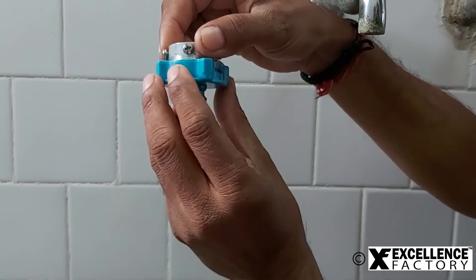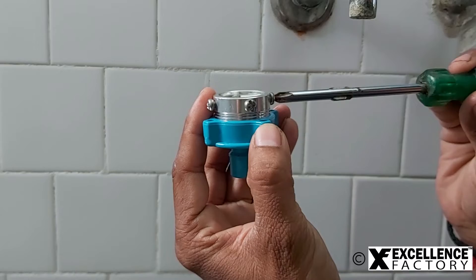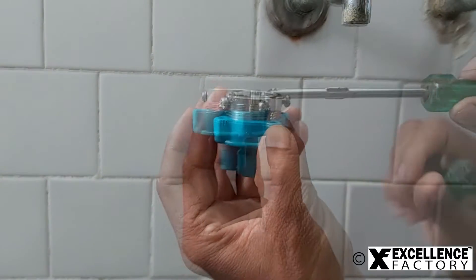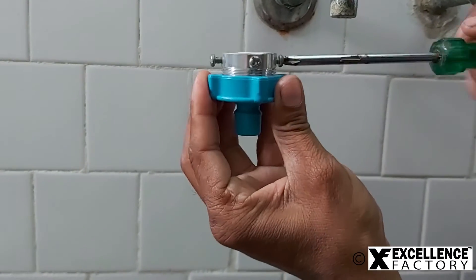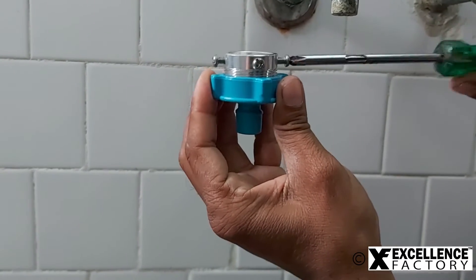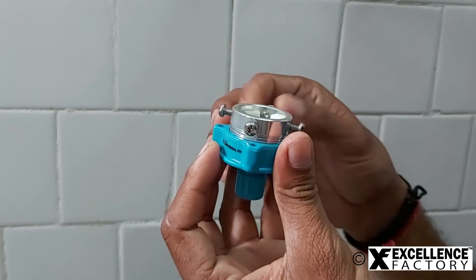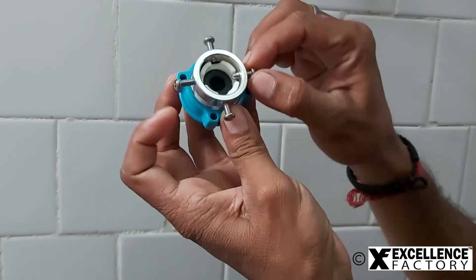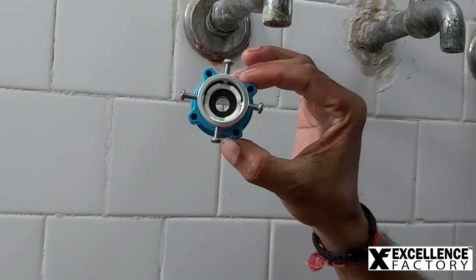Now loosen the adapter as shown in the video. Next, we need to loosen all 4 screws equally to make room for the tap faucet to fit. All screws are loosened and now we have got enough room for our tap faucet to fit in.